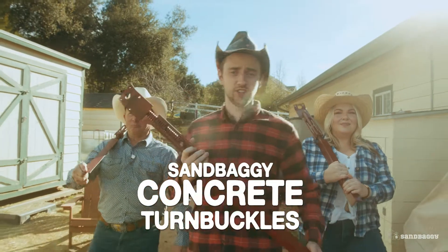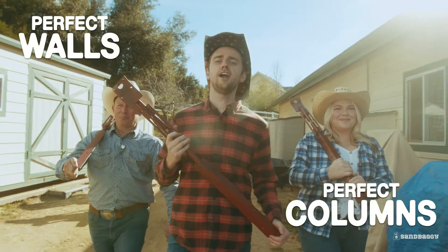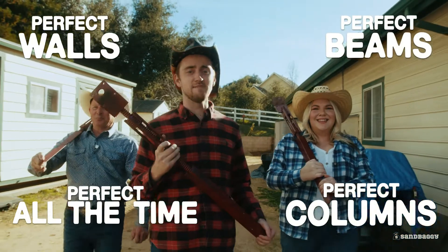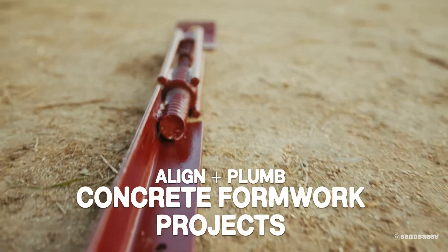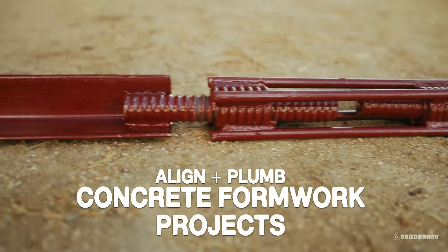Trust Sandbaggie Concrete Turnbuckles for the perfect walls, columns, and beams — all the time, every time, no matter the time, any time. Use these to align and plumb all kinds of concrete formwork projects.